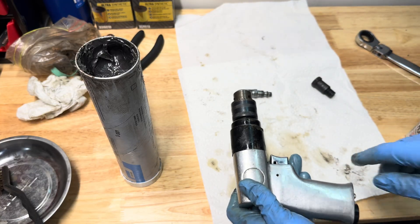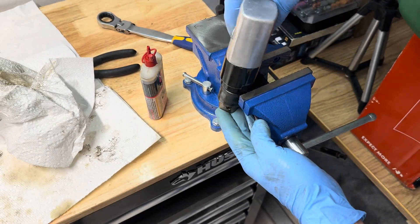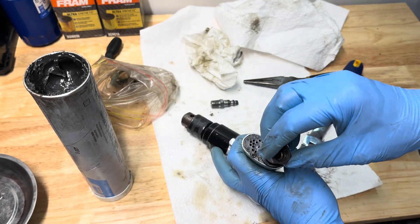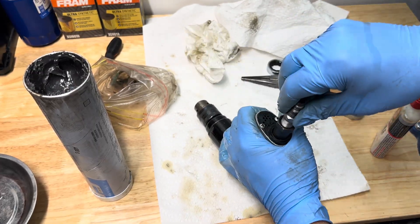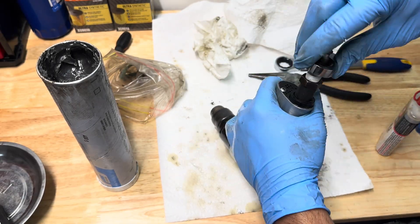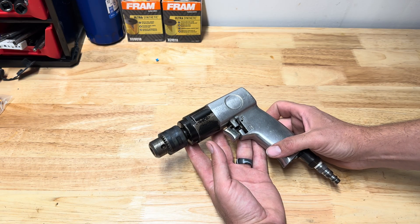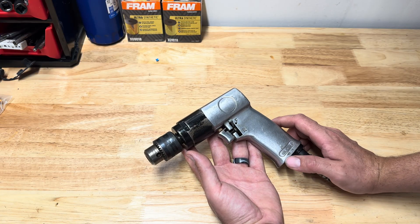Clean it up, get it in the vise, tighten it, and get the fittings back on. Put the flats into your vise and tighten it up. The screen housing goes in, followed by the air fitting — we're going to put a little teflon tape on there. And that's all there is to it, folks. Hopefully this video will help you keep your drill working at optimum performance like the day you bought it. Thanks for watching, and please don't forget to like and subscribe.